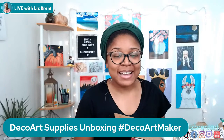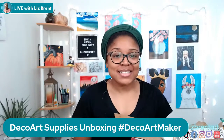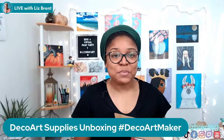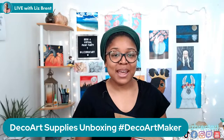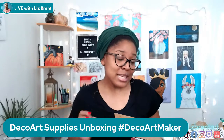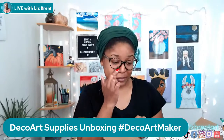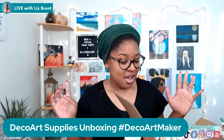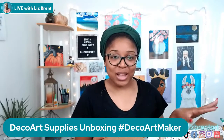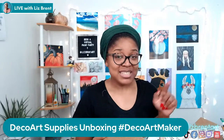Hey everybody, it's Liz Brent! I am so excited to see y'all here on this happy Sunday. As you pop on, go ahead and say hey so I know who's here and where you're joining me from. I'm on here today with an exciting unboxing. I received some supplies from DecoArt, the art supply company, and I'm extra excited to share it. This is not a true unboxing according to my fiancé because technically I opened the box already, however I haven't used everything yet.